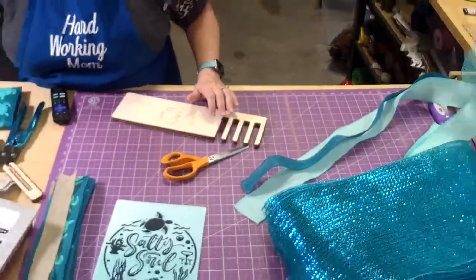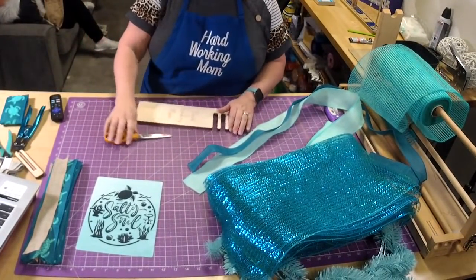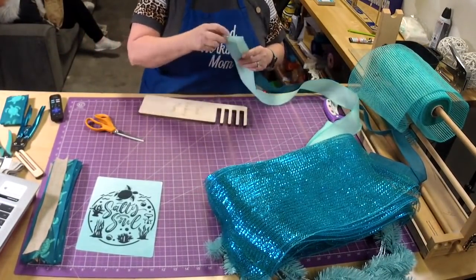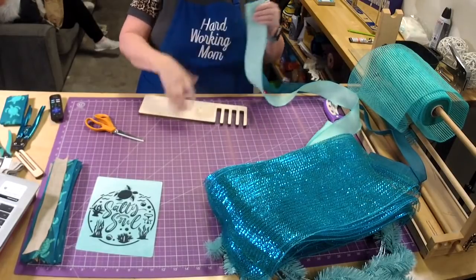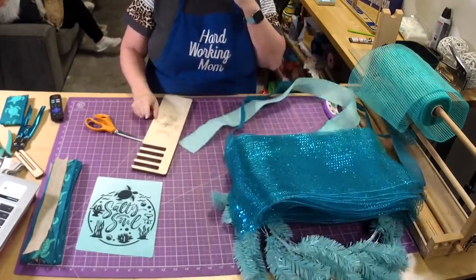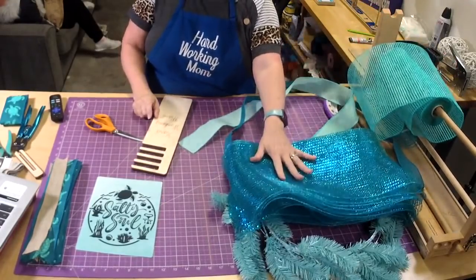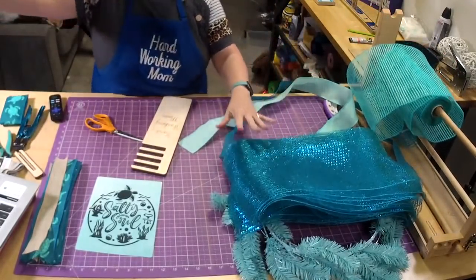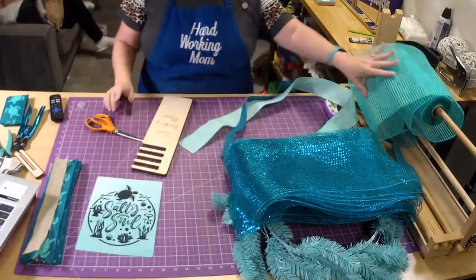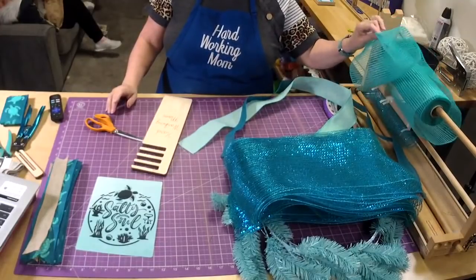Let me get zoomed in here and we'll get started. I haven't finished cutting all of the ribbon, so I'm going to do that. We're going to do a poof with this ruffle with the teal, and then we'll cut some of this to do curls to put on top.